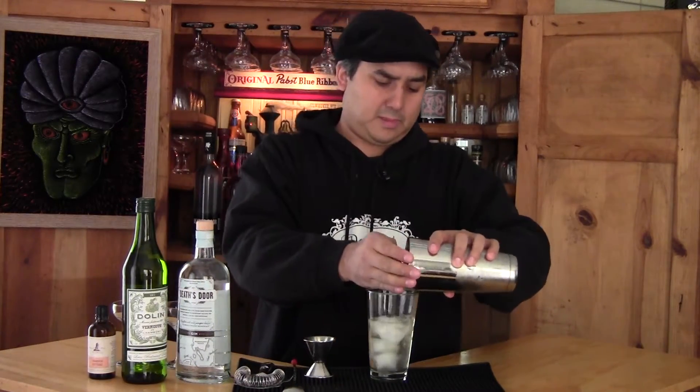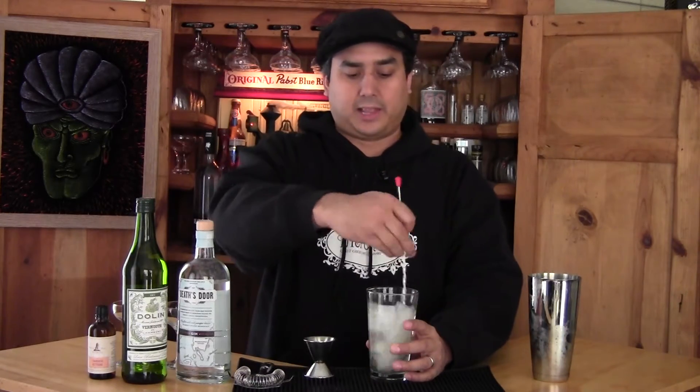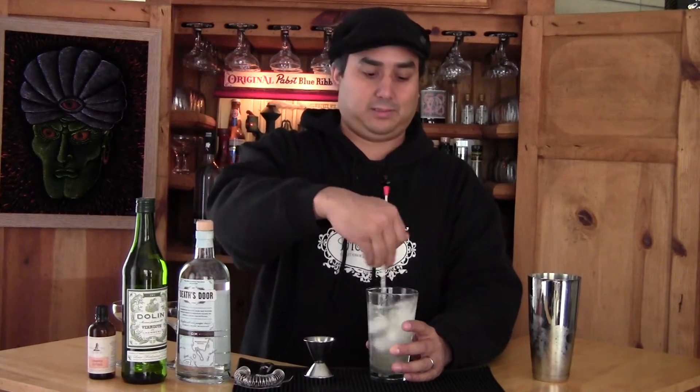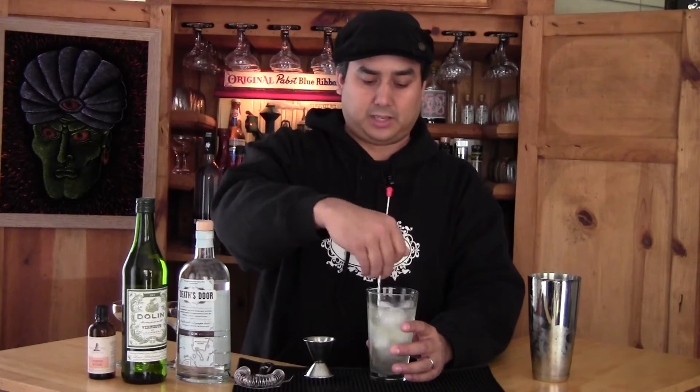We're going to add ice and stir. You can also shake this too if you like a little bit more texture and bubbles to your martini — I'm not here to judge. The idea behind stirring these drinks is to balance it with water and also to chill.